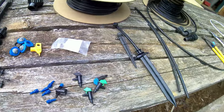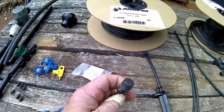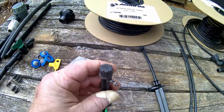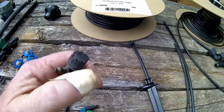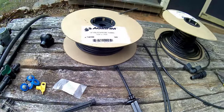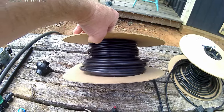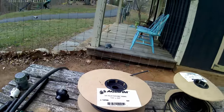For bigger things like berry bushes, there's something called a shrubbler. You can see the little dozen holes in the top — it lets water come out in almost a little umbrella pattern, and you can screw the top to control how much water comes out. There's also just plain quarter-inch line for making connections as needed. I'm going to turn some water on and show you how these things work.